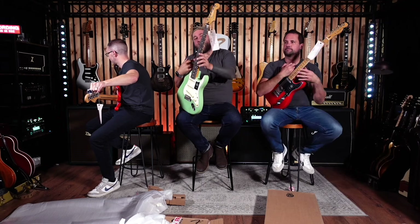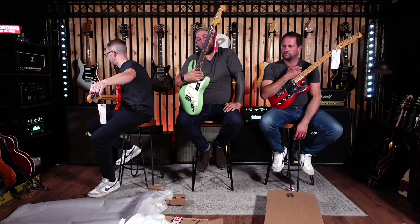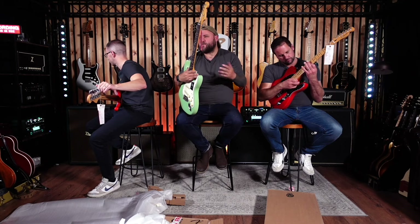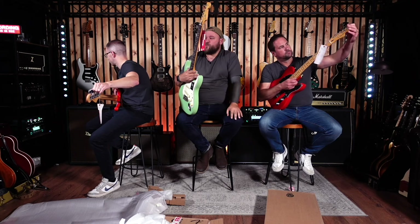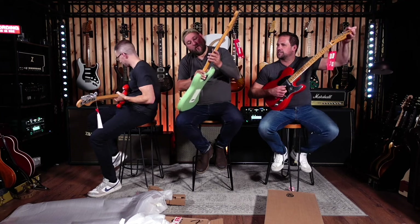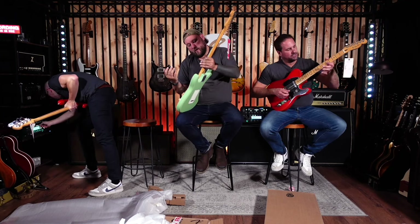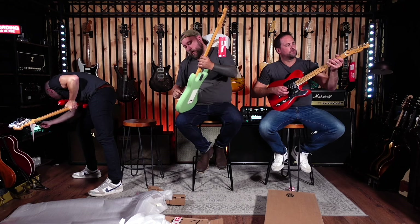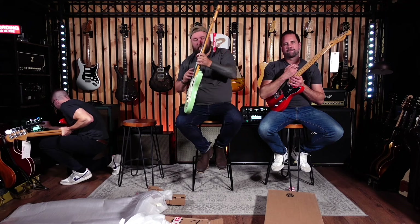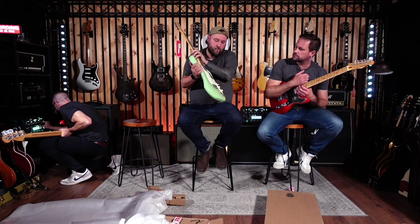Nice reverting back to the rosewood fretboard. I know there were reasons why they went with pau ferro — money, cheapskates. I was never convinced by it. It always just looked really dry and pale. So welcome back to rosewood. That looks awesome straight away. I like that they've gone for off-white pickups and knobs on this rather than just bright white. Quite a nice package.